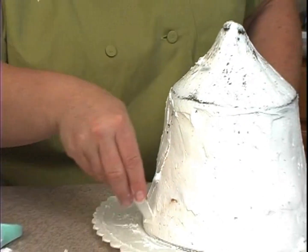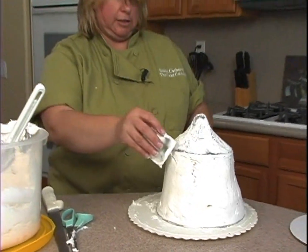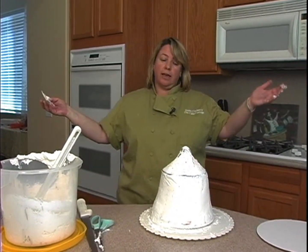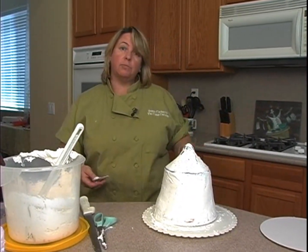I think we're good. I can always smooth it out just a little bit more after it's come out of the freezer. So into the freezer, and while we're waiting for that to freeze up, we'll work on our cake board.